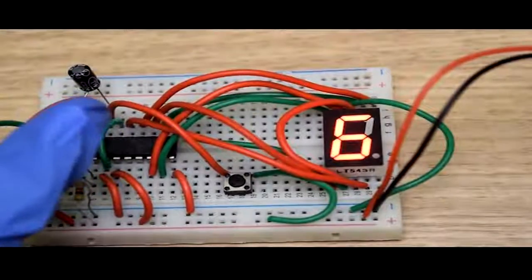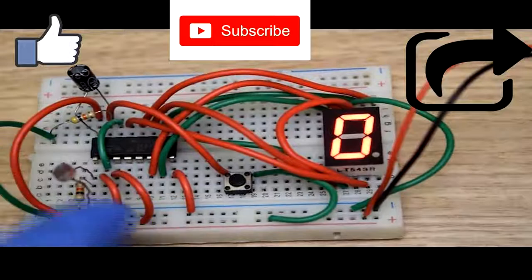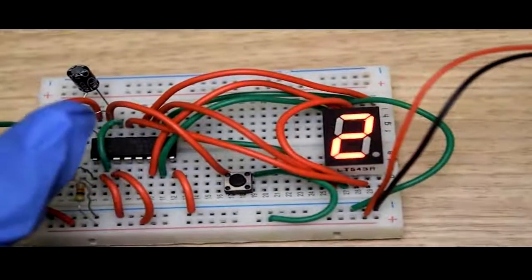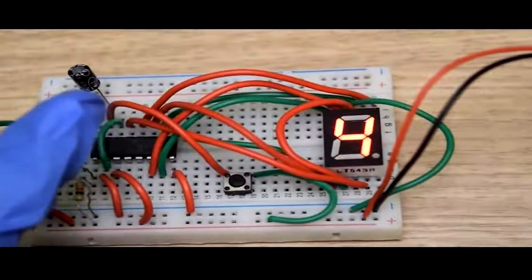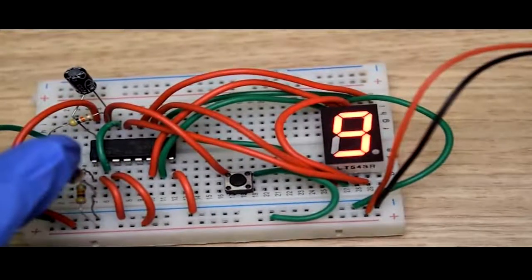For more such interesting tutorials, don't forget to like, share, and subscribe to our YouTube channel. We will come back to you soon with more such interesting tutorials and circuits. Till then, keep learning, be safe, and keep watching FunScholar e-learning series. Thank you for watching.